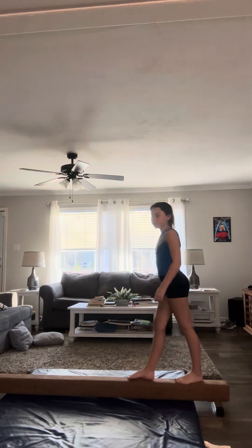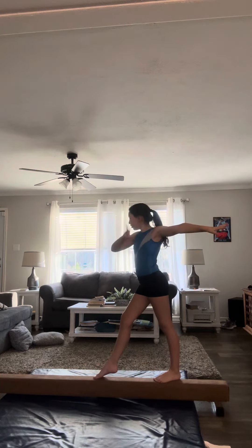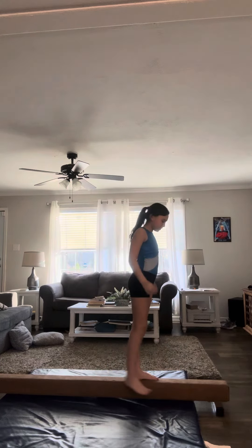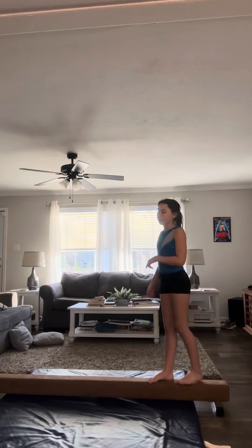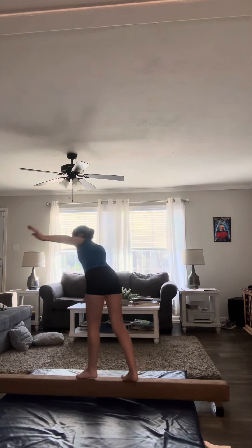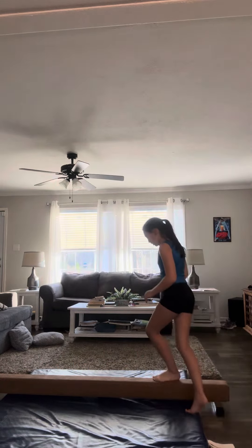Now I'm going to teach you how to do a simple turn on the beam. I'll show you what the turn looks like — this is a full turn. I'm teaching you how to do a half turn because the full turn is a higher level.